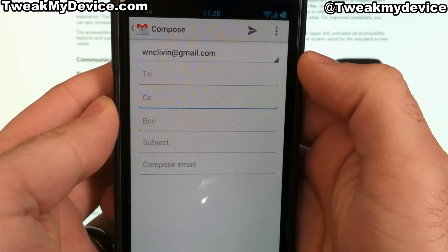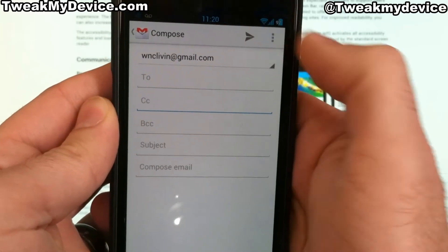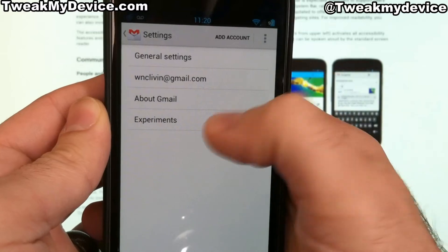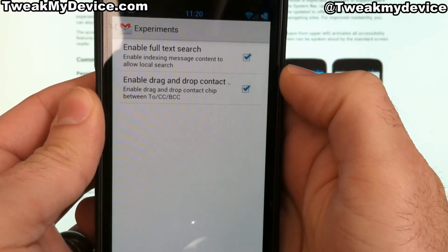My Galaxy Nexus already had this contact chip feature installed, and I just needed to activate it by going into Settings, then Experiments, and right here: Enable drag and drop contact chip.